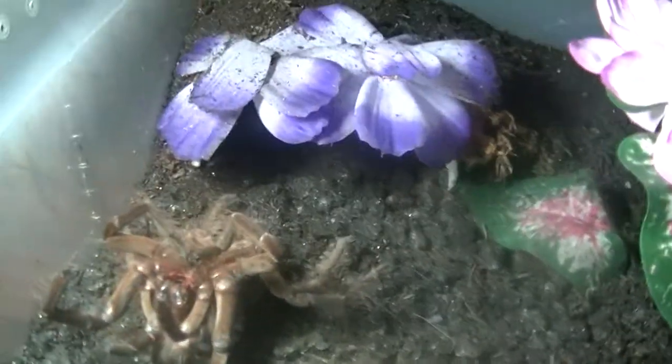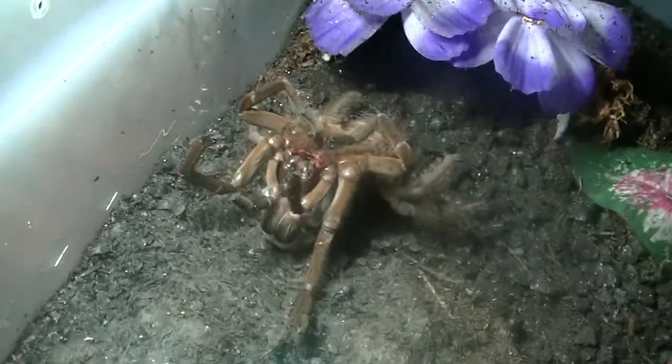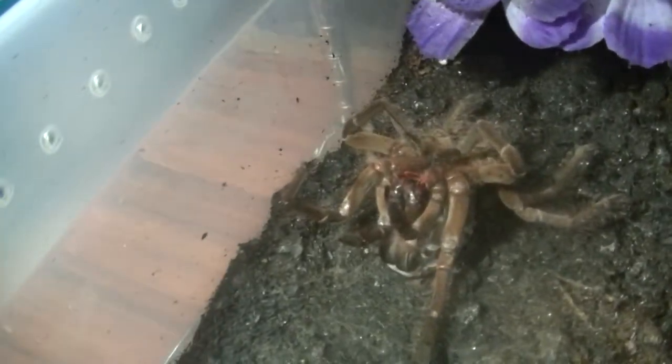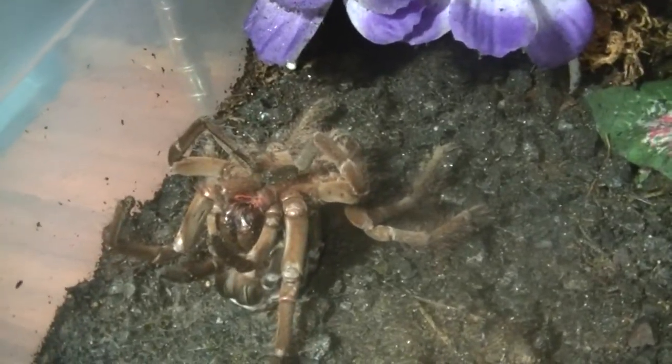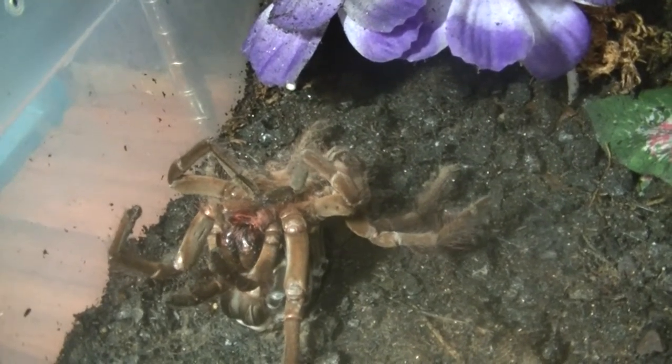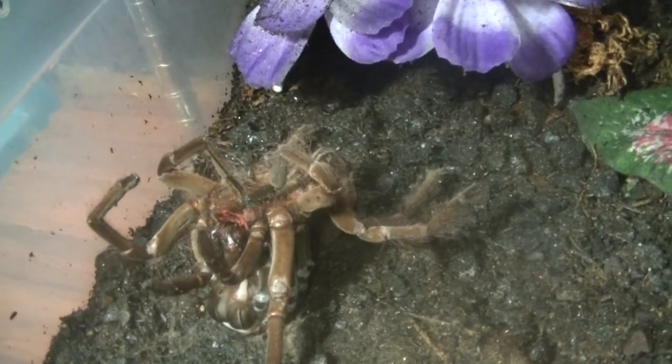Thank you, Jeepers Creepers — this is awesome. The pendulum says it's a female and I believe it because it's 100% accurate. It also says that this Poecilotheria metallica is a female. So I've got a female of both, and I'm glad that works 100%. I'm glad that Edward Tyndall YouTube is the first person on the internet on YouTube to show that you can use that technique for every living thing.